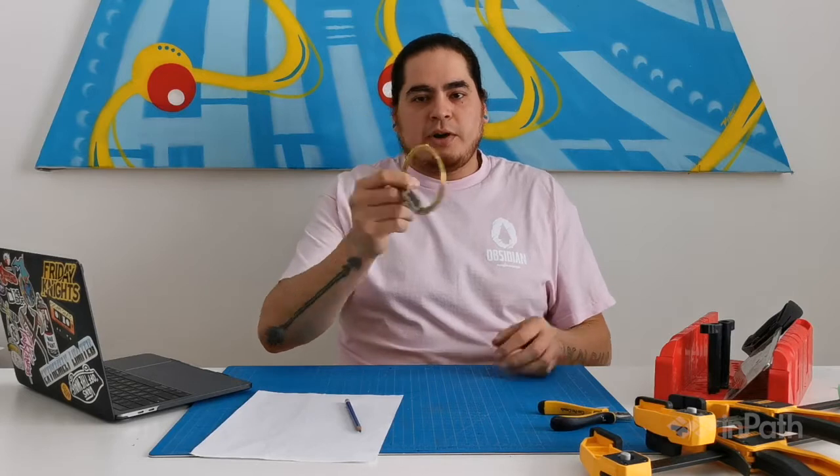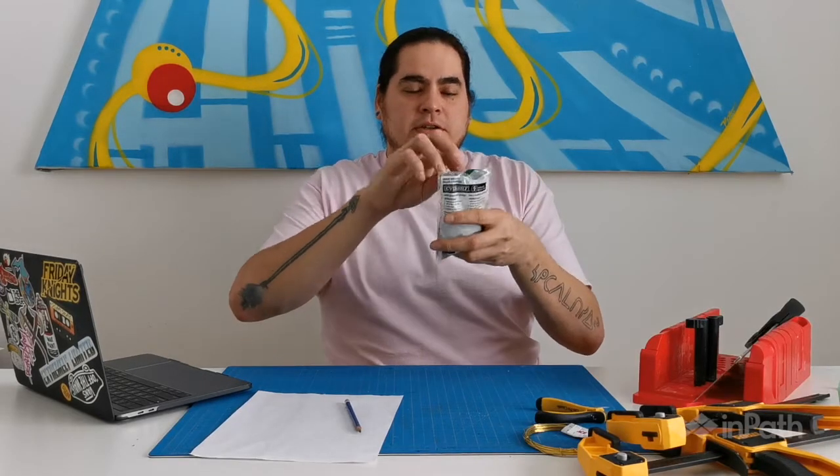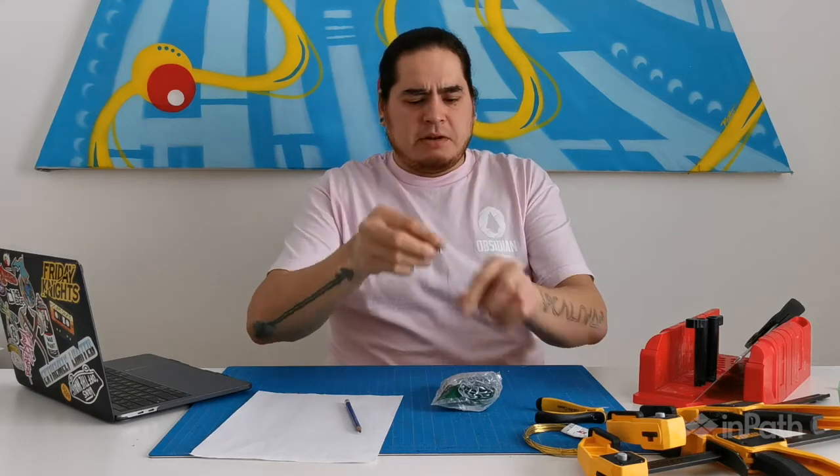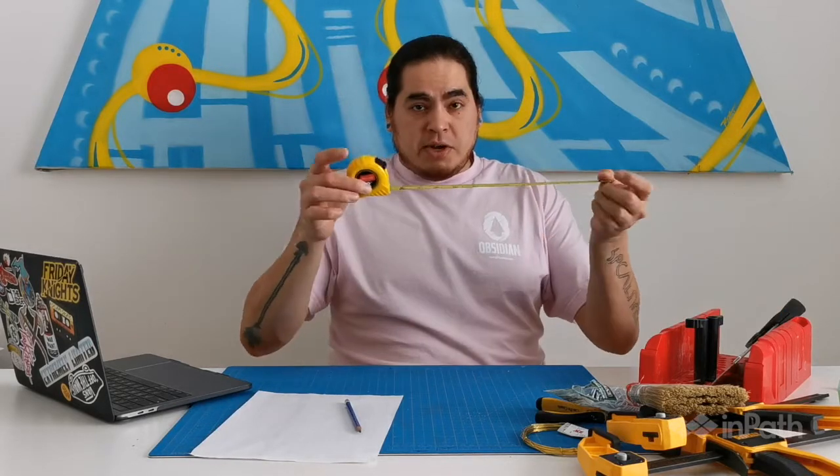Pliers, some type of wire. These are called screw eyes — they're basically just screws with little loops at the end. A brush; it doesn't have to be a brush this big, it can be a brush of any size. We need a measuring tape, or if you don't have one, a general ruler also works.